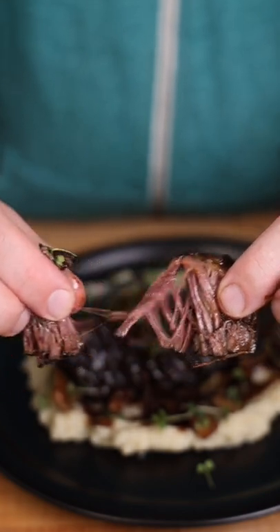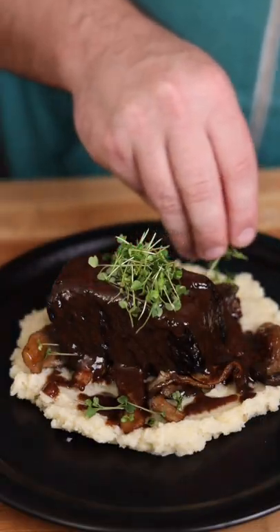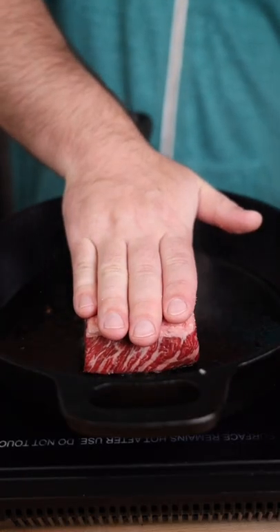You want your meat to fall apart like this? It sounds like a lot of work, but it's actually super easy. We're just going to grab our short ribs, salt it, and sear it on all sides.